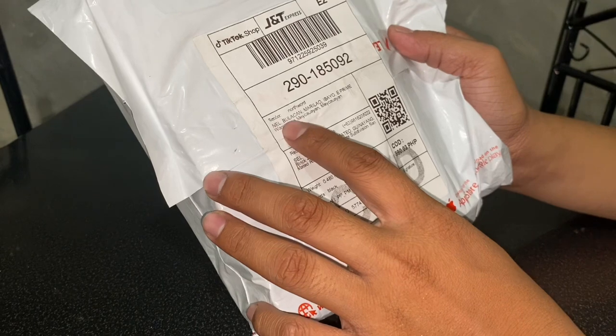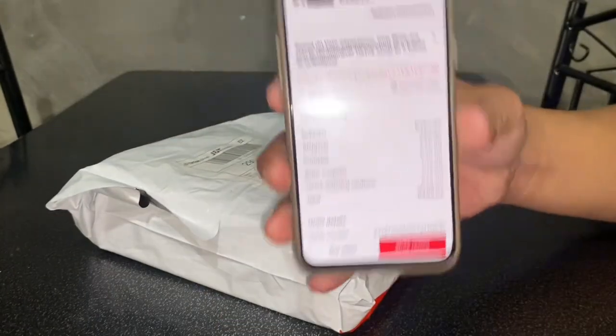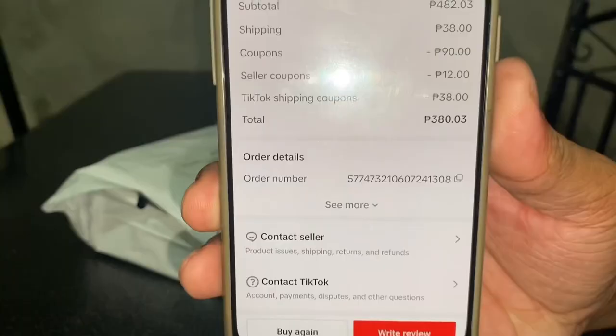Pero yung presyo niya pag walang discount, ito pala — 482 pesos. Nakuha ko lang siya ng 380. Unbox natin.